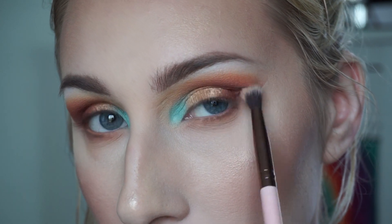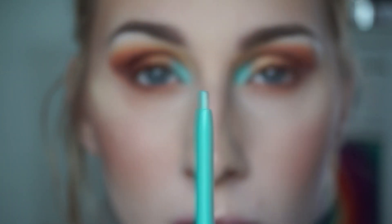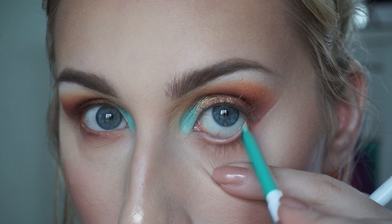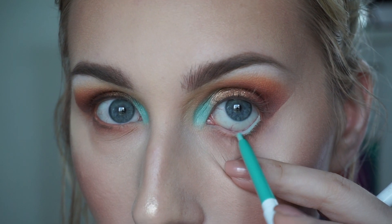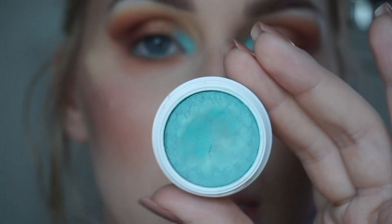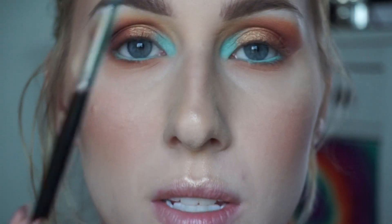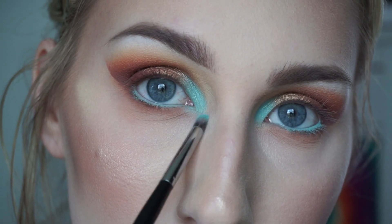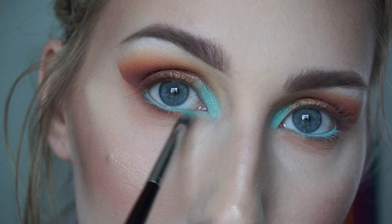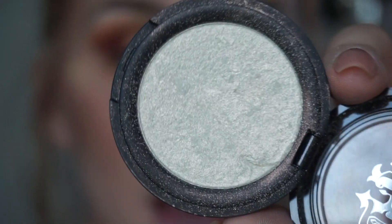I'm going to take the ColourPop gel liner in the shade Zulu and put it all in my waterline. Then I go back into the Belladonna Lily shade on the small detail brush and drag it down the inner corner just a little bit. To highlight the inner corners I'm going in with Kat Von D's Metal Crush Eyeshadow in the shade Thunderstruck.